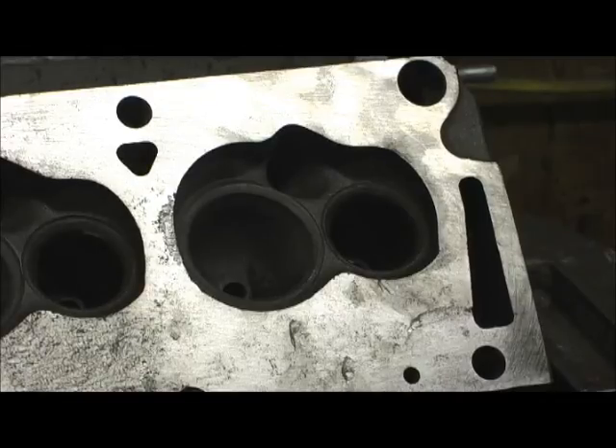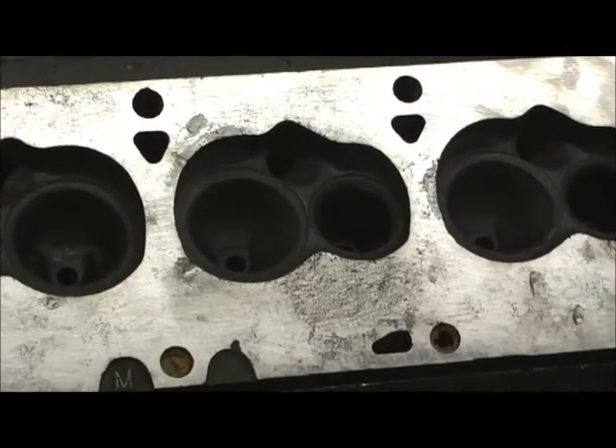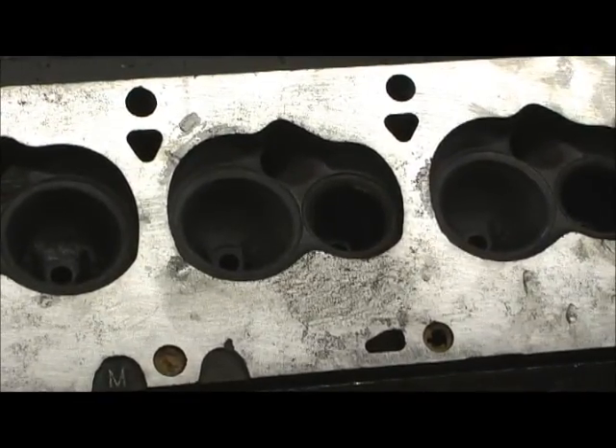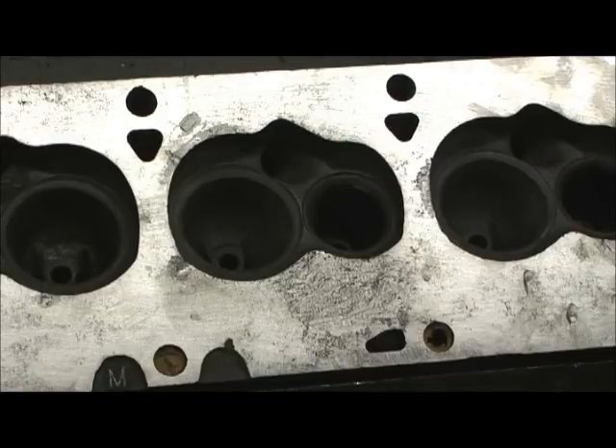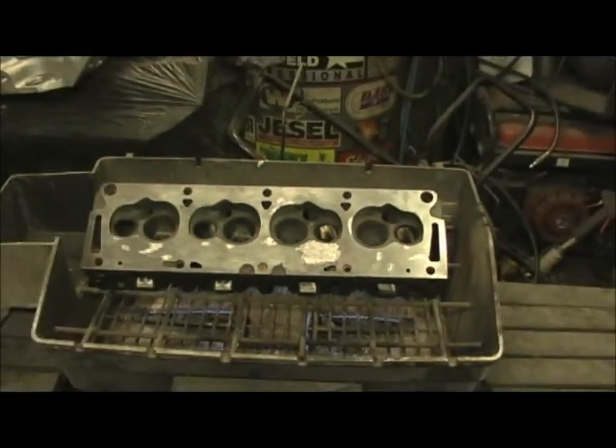Some of these rust pockets were so deep on that second chamber that it would have taken probably sixty thousandths of milling, and honestly I don't think that would have even got it. I don't like milling these heads — they're worth, from my understanding, around fifteen hundred dollars bare as they are in good shape. So let's cast weld them up and fix this guy's cylinder head, then go on about the porting.